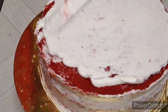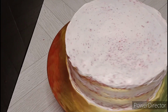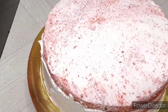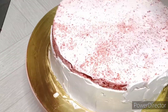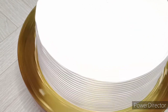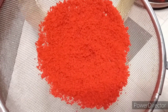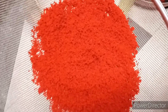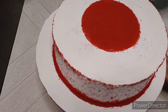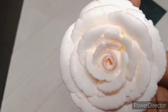This cake uses cream cheese frosting. I will show you how to make the cream cheese mix. I will finish the cream cheese frosting, make a small piece and spread the cream cheese evenly over the cake.